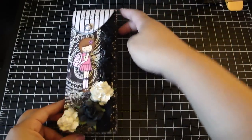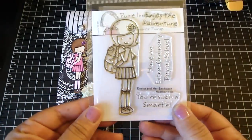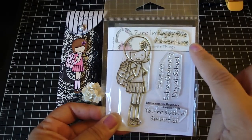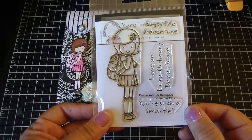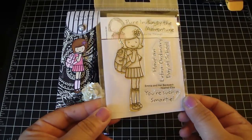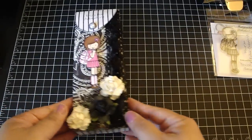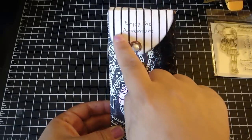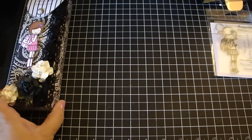I used My Favorite Things Pure Innocence stamp set — this is Emma and her backpack, a really cute stamp set. The sentiments are 'Enjoy the Adventure,' 'Have an Extraordinary Day at School,' and 'You're Such a Smarty.' I colored it with my Copic markers, then cut out the image and placed the sentiment right on top.